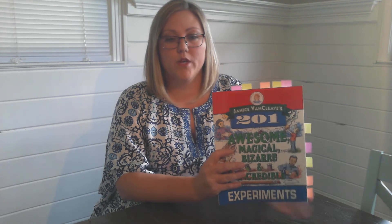This is Classbook Conversations, Cycle 1, Week 1, Science. For this experiment, you will need your Van Clee 201 Experiments book, and you will need to be on Lesson 45, Baby Bean.